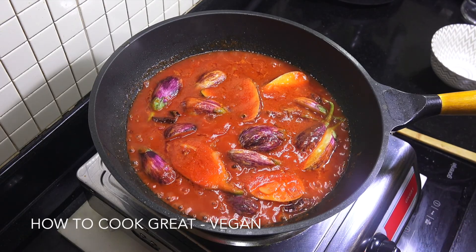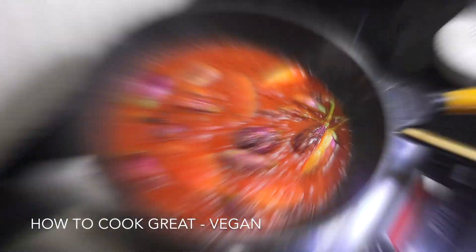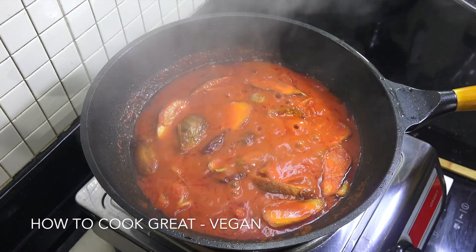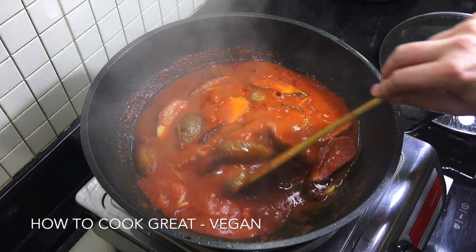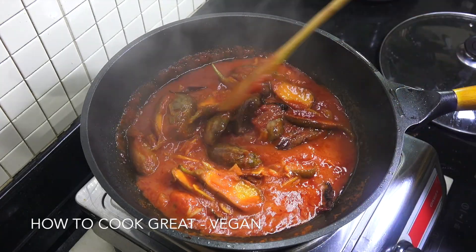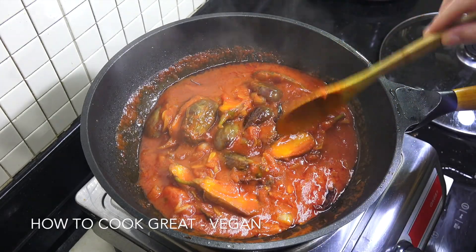I'm going to let that go now for about 10 to 12 minutes — give it a stir every now and then. Off goes the heat, off comes the lid. You've done it! If you wanted, you could add some fresh herbs — maybe some chopped parsley would be good. That's it, really simple and delicious.